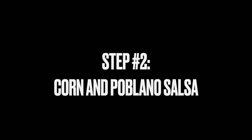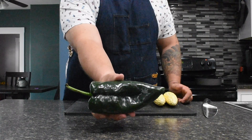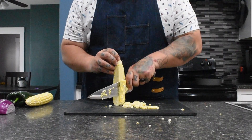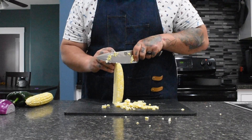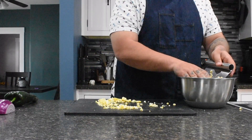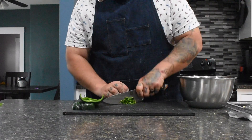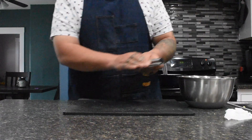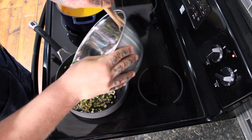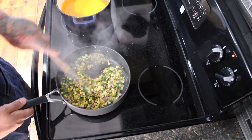Step two is corn and Poblano salsa. For this recipe you're going to need two ears of corn, one Poblano pepper, and a half of a red onion. Start off by cutting the corn on a cutting board and adding it to a bowl — make sure to get every kernel off. Then finely dice up the red onion, then julienne and finely dice your Poblano pepper and add everything to your bowl. Add some oil to a hot pan, get it rip-roaring and soaring, and add your mixture to the pan on high heat. We're not cooking this very long, just looking to add a little bit of char to your salsa.